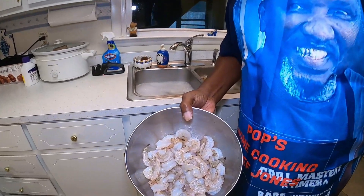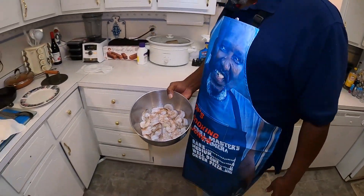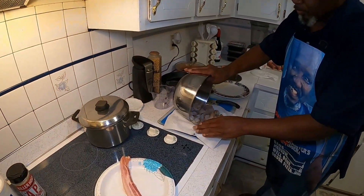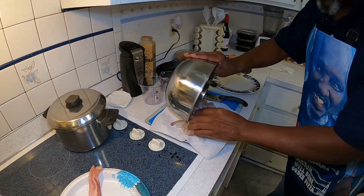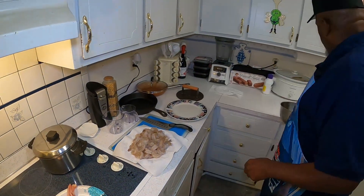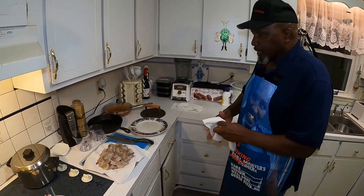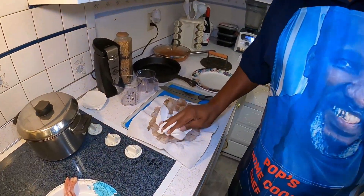Now that all my shrimp is clean, I'm going to take them over here and put them on a paper towel so that it can absorb all the water, because you don't want any water in it when you start to fry it. Take another paper towel and just make sure it's good and dry.